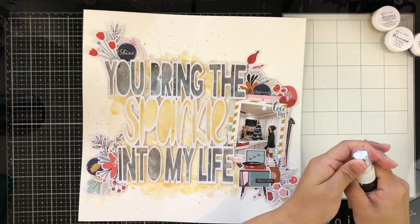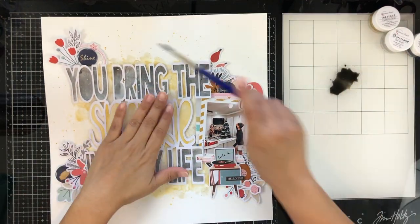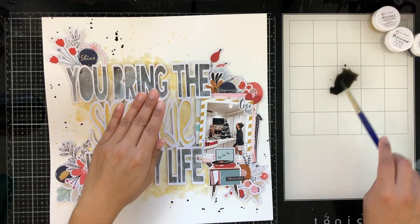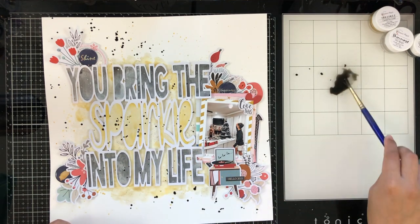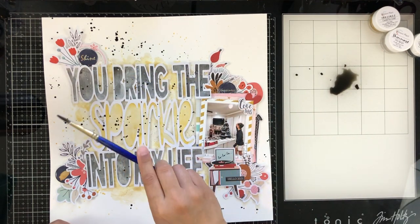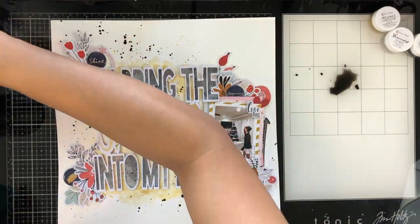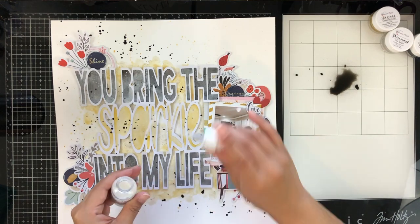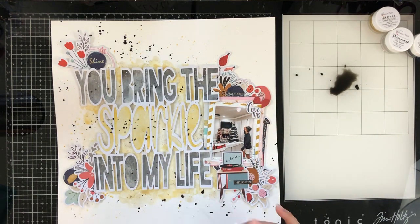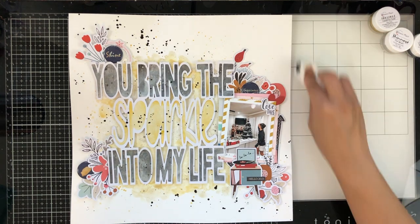I did think about adding some enamel dots, but they didn't make it on the page. I thought it needed some black splatters, so I took the Be Right Black Vibes, added a little bit of water to water it down, and then sprinkled it around the page. I wasn't going to splatter it onto the cut file, but I just went for it because I thought the 'sparkle' needed to pop up since the background kind of matched it. Then I go back in with some of the Snowstorm Vibes to add a little more sparkle — you can see some of the white splatters in the final photos on top of the black letters since it really shows up there.